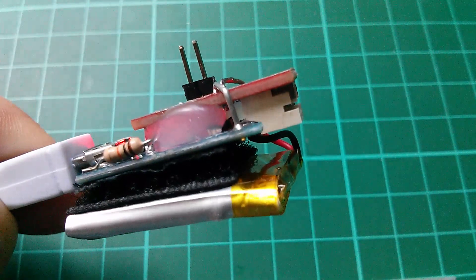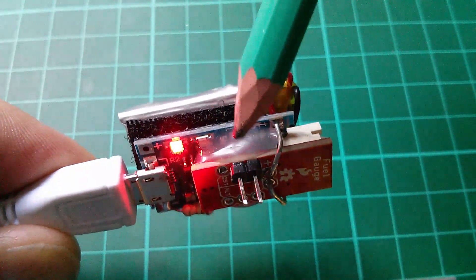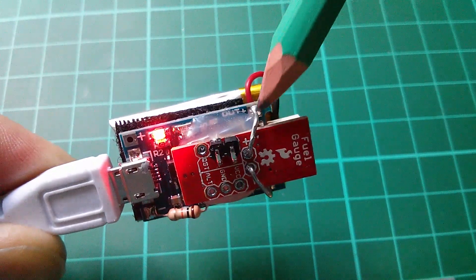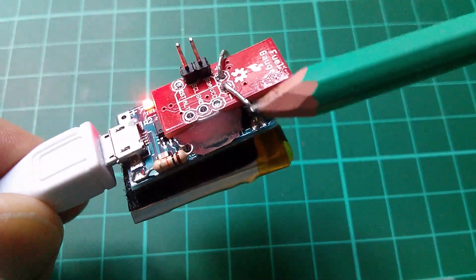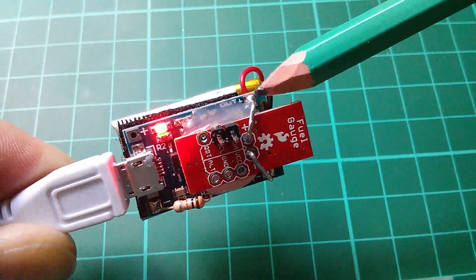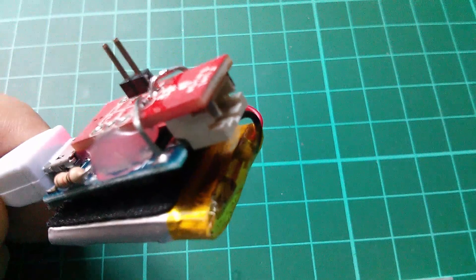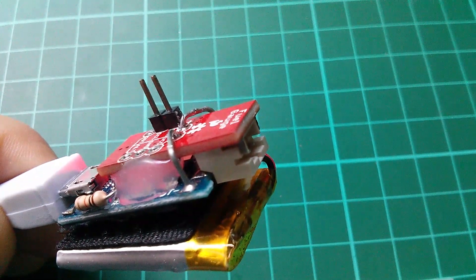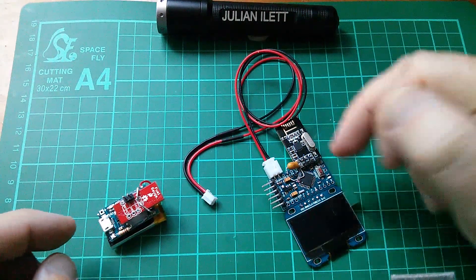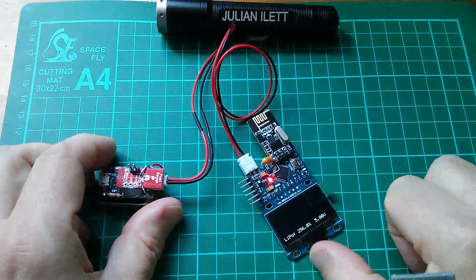That's how I've mounted them in this new stack. I've squirted some hot glue down between the boards to hold them together, then run wires up from the positive and negative connections on the fuel gauge back to the charger board. Those points on the charger board are out-negative and out-positive — power coming from the LiPo through the battery protection components and up into the fuel gauge. That means the connector on the fuel gauge now works as a power outlet, so a suitable cable can connect the LiPo battery stack to the wearable device.